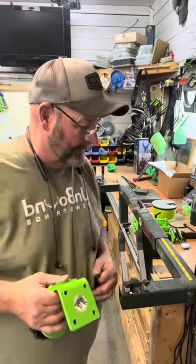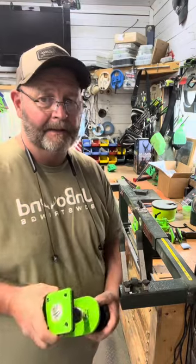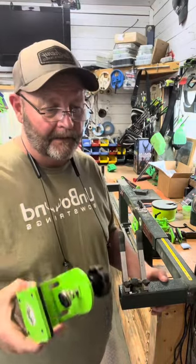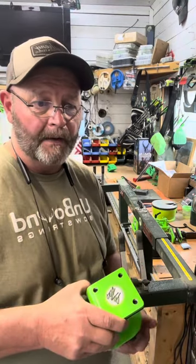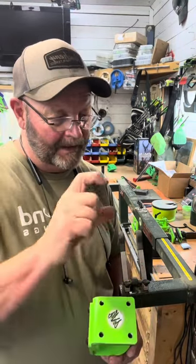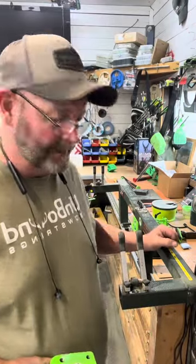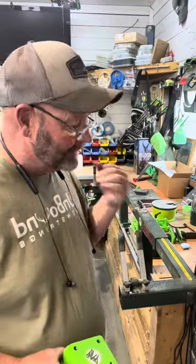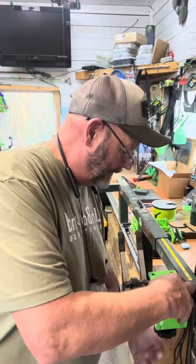Hi all! We're asked to build a vice clamp that you could take traveling with you, so it would clamp onto like a picnic table, maybe a thin pickup bed tailgate. I've got my Easy Press right here — just dug this out so I could demo it and give you a little bit of what it's about.